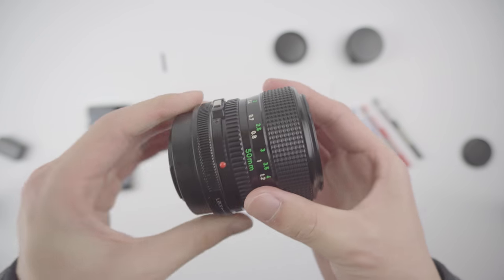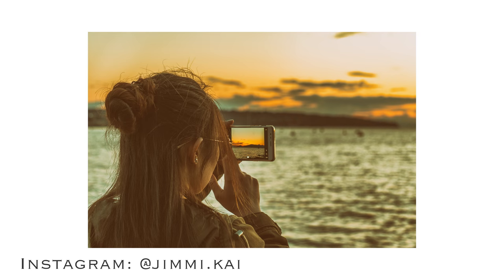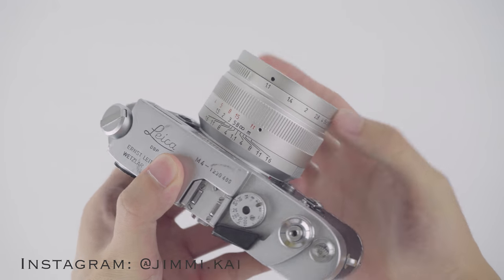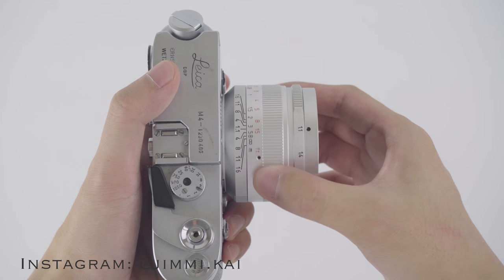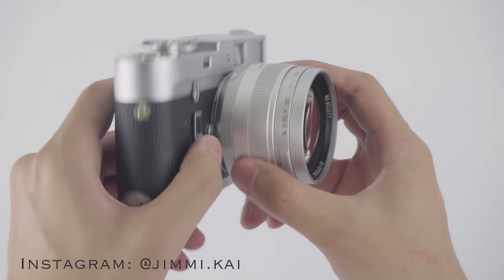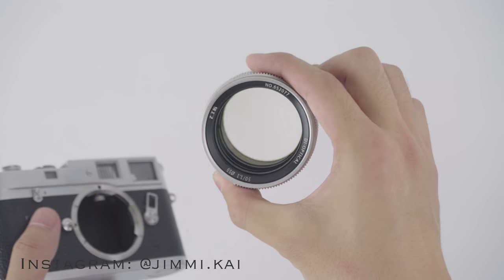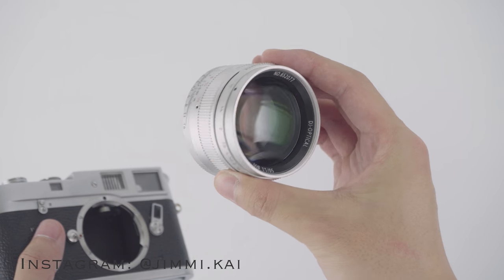I hope this was helpful for you. If you want to see some photos I took with the setup, go check out my Instagram at jimmy.kai. Also, I just got my hands on the 7 Artisans 50mm f1.1. I've been playing around with the lens for the past few weeks, and I'm starting to think it could potentially replace my FD50 1.2 in some cases — it is a faster lens with more glass after all. So if you're curious about that, follow me here and on Instagram for my upcoming videos. Peace!